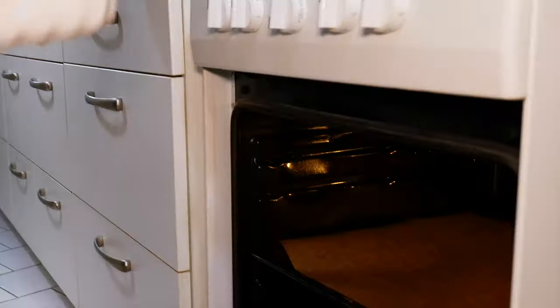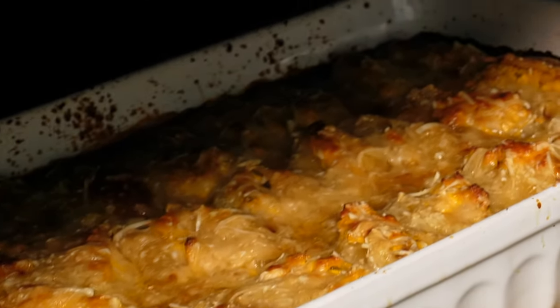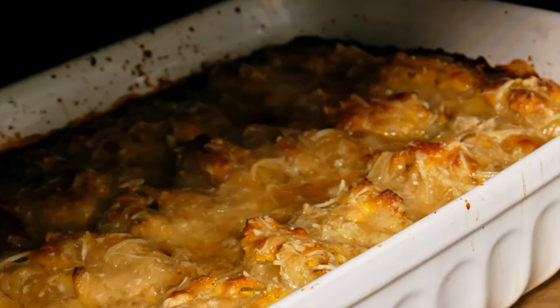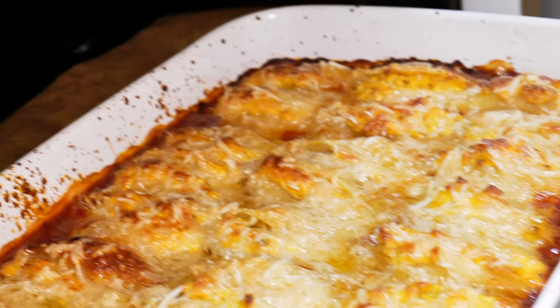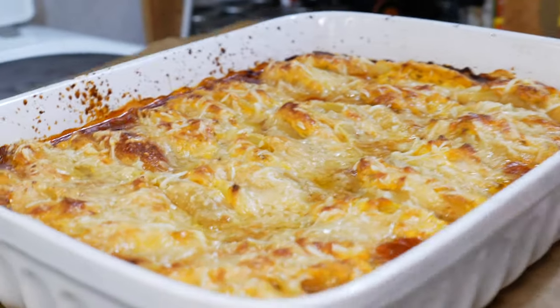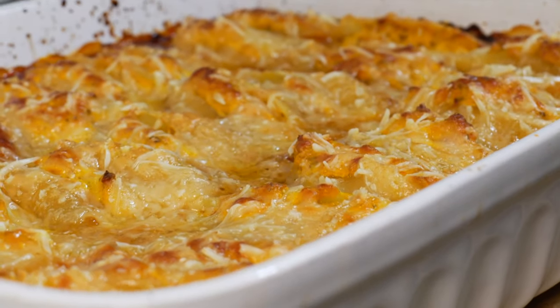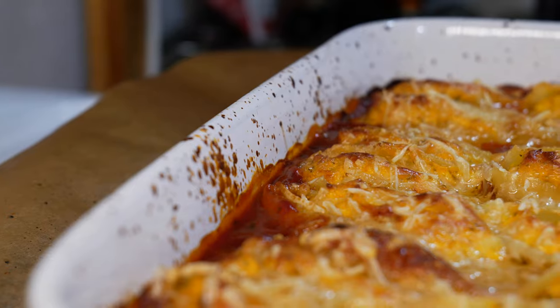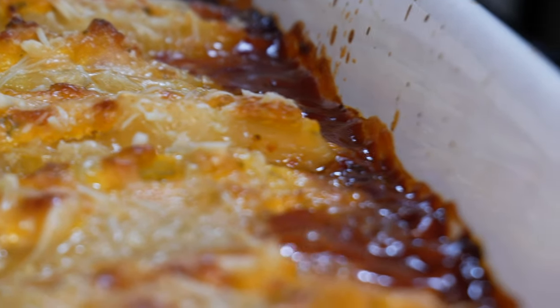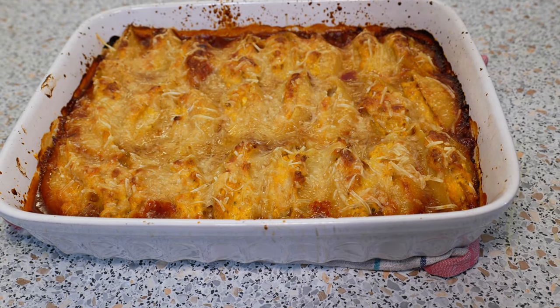Now I'm going to pop it in the oven and bake it for about 25 minutes. Alright, I'm going to take this out of the oven — let's have a look. Oh, that looks amazing! I love it and it smells heavenly. And here are my baked pasta shells filled with pumpkin and ricotta.